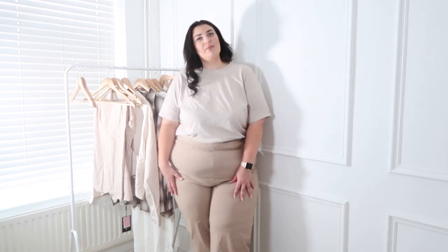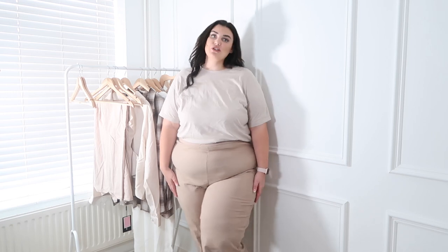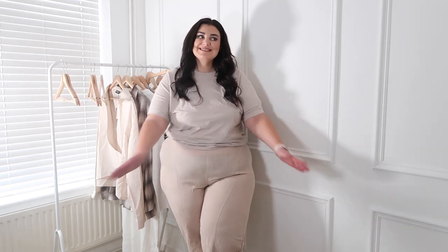Actually, I'm debating sending them back because they are so stretchy that I could definitely be fine in the next size down. So I'm going to send these back and pick them up in a size 22. I do really really like them though — super nice and very comfy.